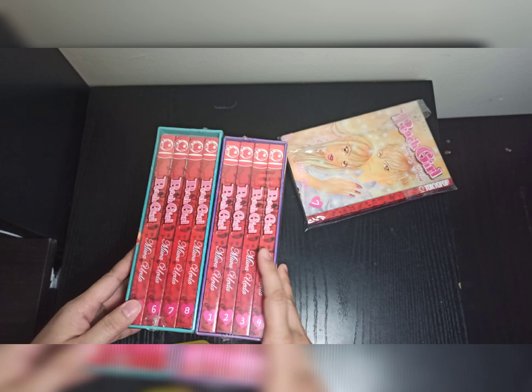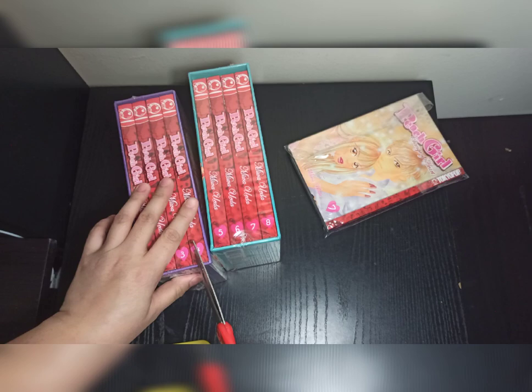So now we have the complete Season 1 of Pitch Girl Limited Edition. Let's take a look at the spine and cover.